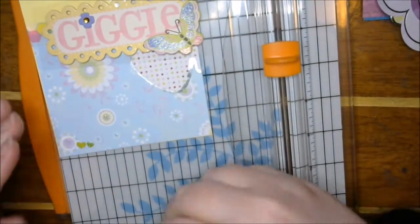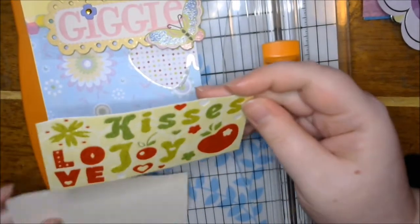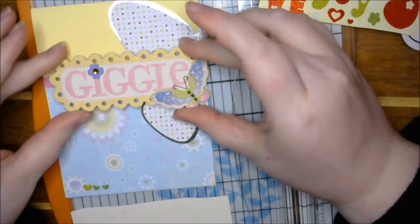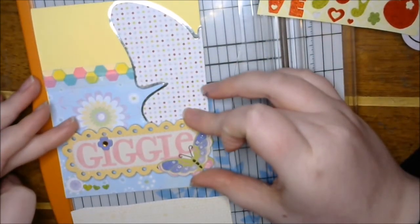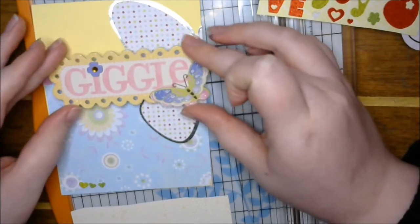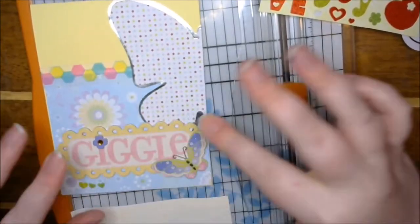I'm like super stressing, but I think I'm really good on time. I have one extra green heart and we're gonna add our giggle, which really took up a chunk of our time. I kinda like it down there. I don't like wasting time trying to think of a placement, but placement is everything. Yeah, I like it down there.